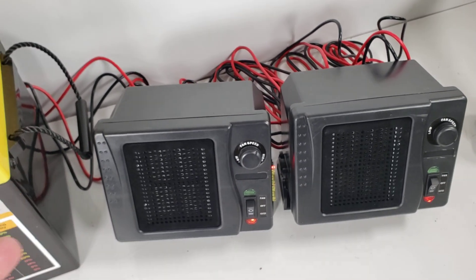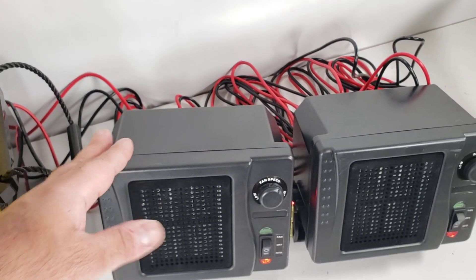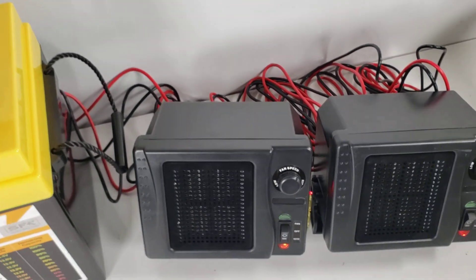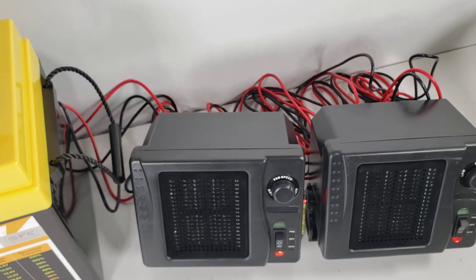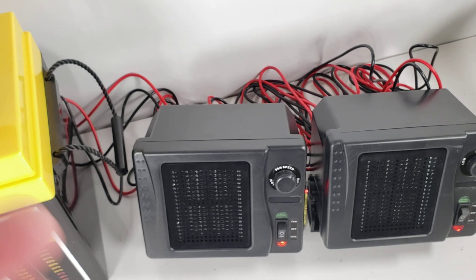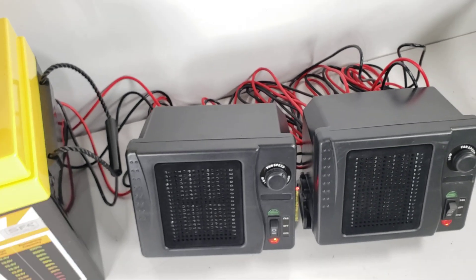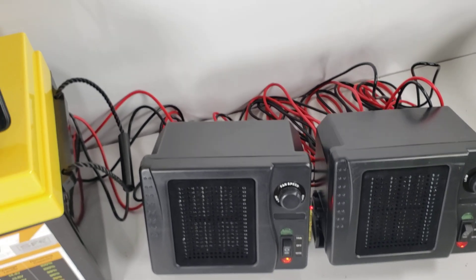At $50 to $60 each, one of them by itself would be a pretty good discharger. Many people say, 'I already have an inverter,' but the thing with inverters is they normally cut off anywhere from 11 to maybe 11.5 volts. If you're trying to get a full capacity test, you may not be able to do that because your battery may cut off there.